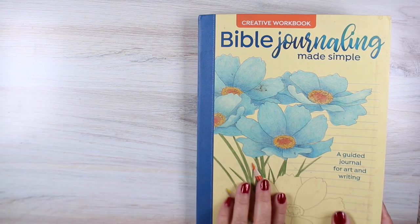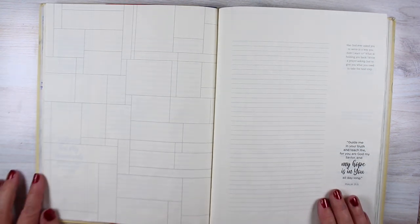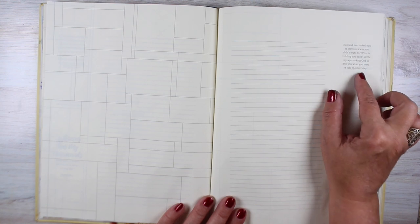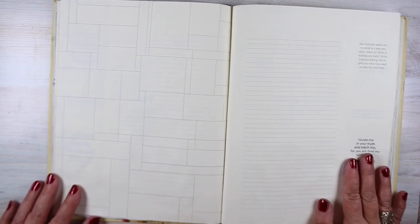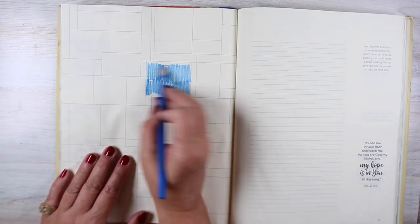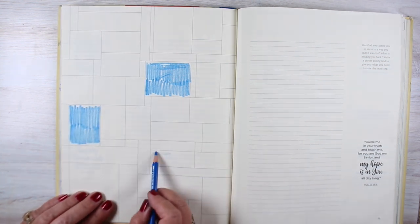Hi there, it's Sandy Alnach, artist and Bible journaler here on YouTube. Today I'm working once again in my workbook. On each of the workbook pages, you may have noticed there are little prompts — sometimes they give you instructions as to what to do on the page, and sometimes they're a prompt for what to journal in the empty space left on the page.